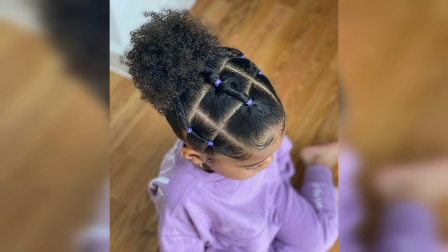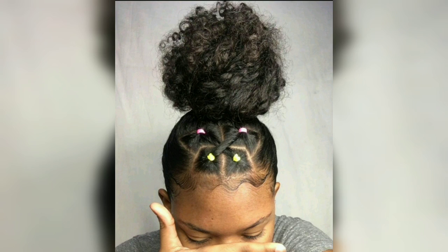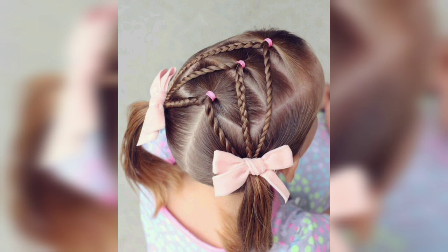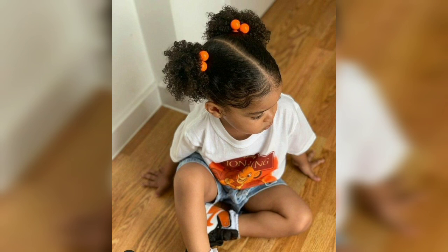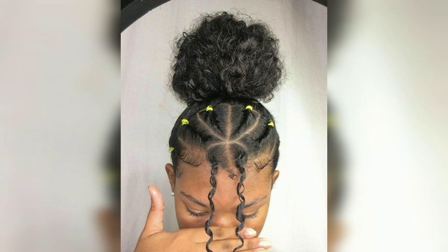Try something funky — kids' braided hairstyles like these are the ultimate eye-catcher. This braided ponytail with a little bun at the top is a super adorable wash-and-go hairstyle for a little angel. Braids and hairstyles for kids are one of the cutest combinations. Kids' braiding styles like these are head-turners with bright beads and cute details.